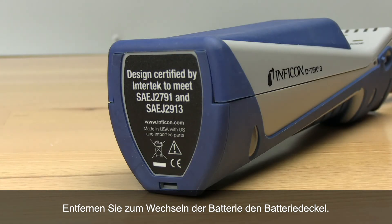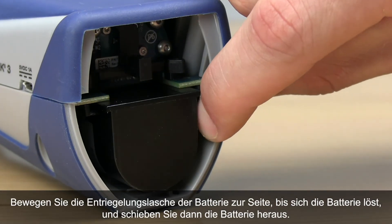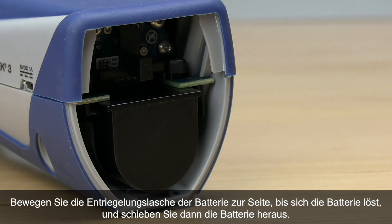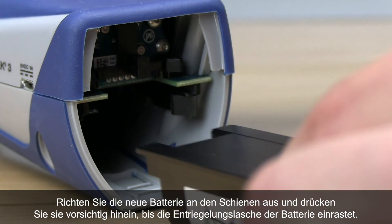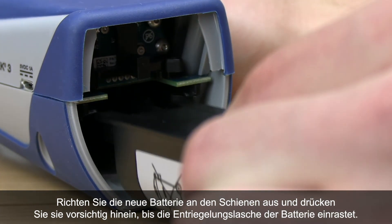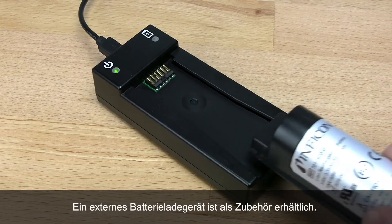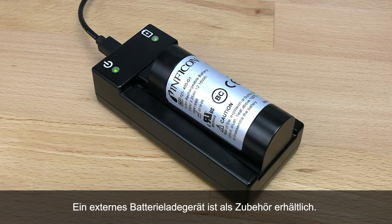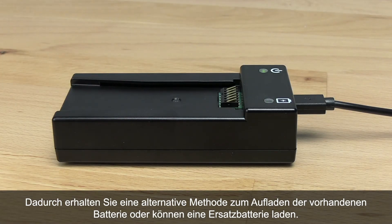To remove the battery, start by removing the battery door. Move the battery release tab to the side until the battery begins to eject, then slide the battery out. Align the new battery with the rails and gently push the battery into place until the battery release tab engages. An external battery charging cradle is available as an accessory, giving you another way to charge your battery or to have an extra battery ready to go.